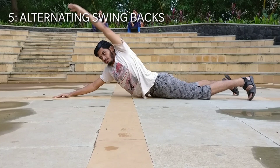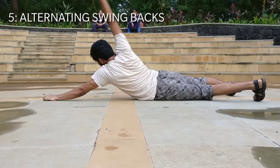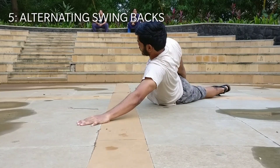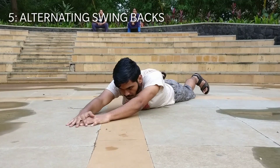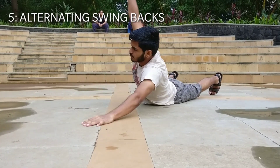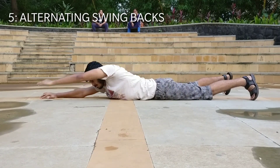Exercise number five is the alternating swing back. In this exercise, lie down on your belly and lift your single arm up and try to touch your legs. This exercise will target your lats, scapula, and even the lower back to some extent.